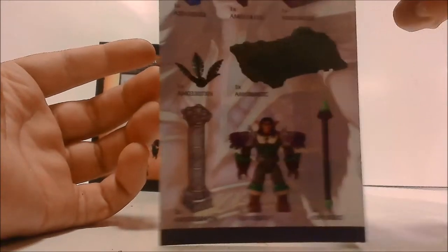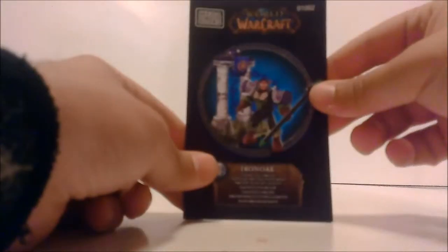And here's the back — not that much on it. Right here is the inventory of the items that are included in the box, which is pretty cool.